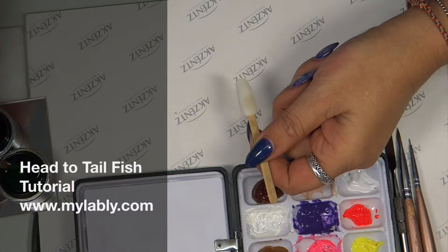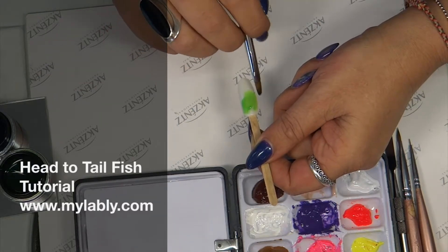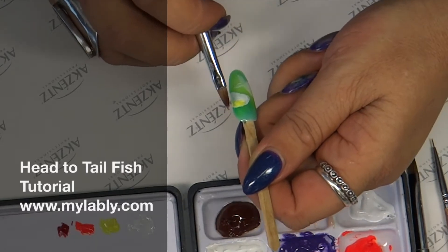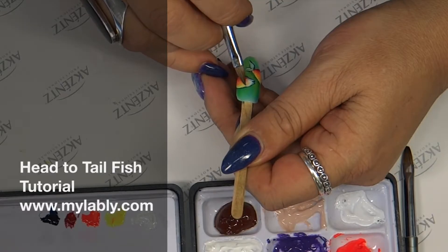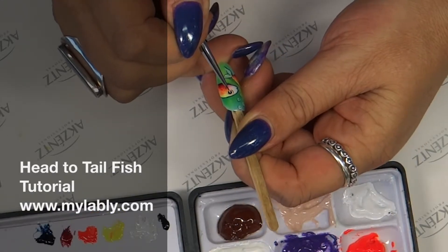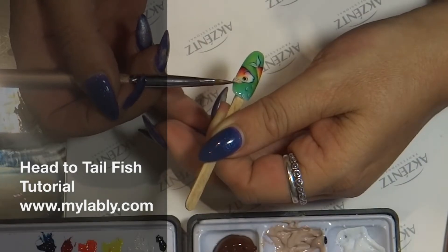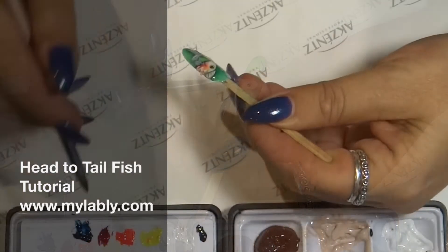Today I'm going to be taking you through a gel design which is hand painted with some 3D gel over the head and the body with the number 6 design brush. And now I'm applying a tiny white dot to the pupil area so it'll spread it. You'll need to go back and just tidy that up and tuck it in.